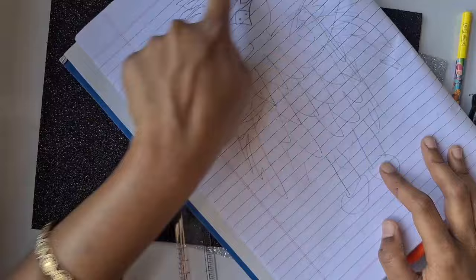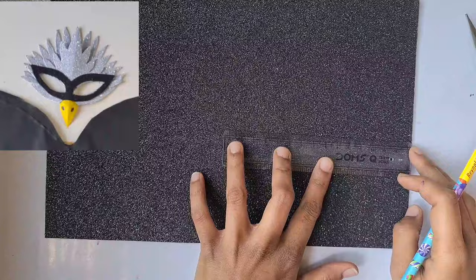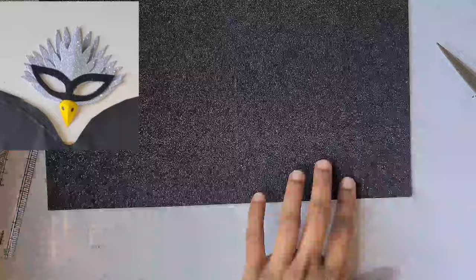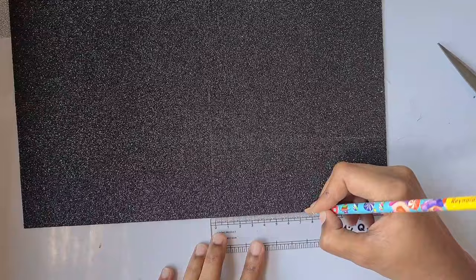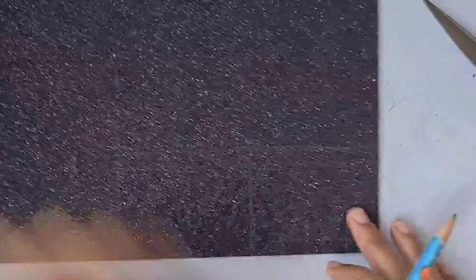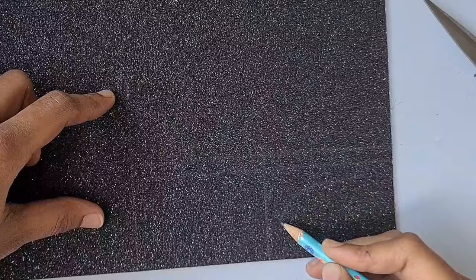I didn't use the entire materials — just half of them — so it is worth doing it by yourself. First of all, I'm going to make the mask for his face. To make that mask, we first have to measure the face width of our kid. I approximately know my son's face width, so I measured accordingly on the glitter paper — this is a black color glitter paper and it is sticker type.